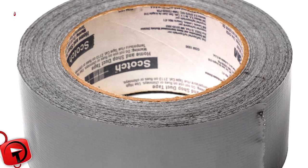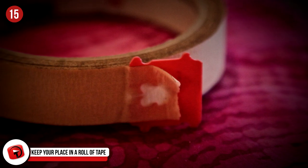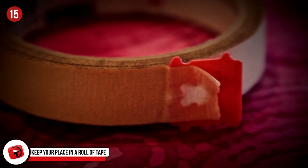Number 15: Keep Your Place In A Roll Of Tape With A Bread Tab. Instead of throwing away your bread tabs, use them to mark your place on a roll of tape. Attach the tab to the end of the tape and boom — now you don't find yourself in that sticky situation of trying to see where the tape begins.